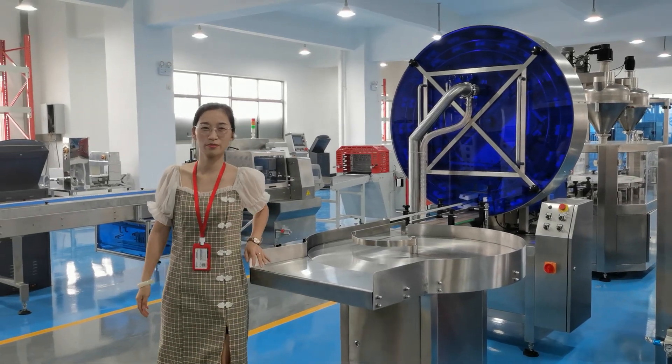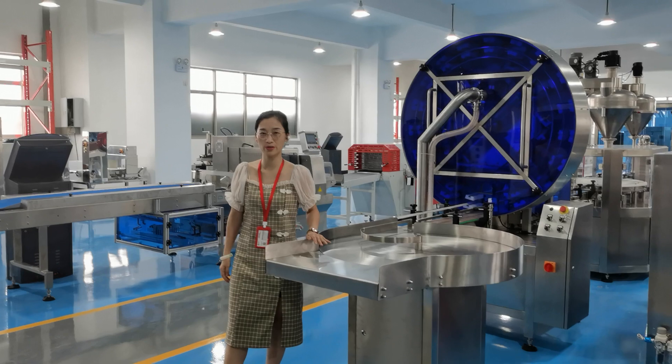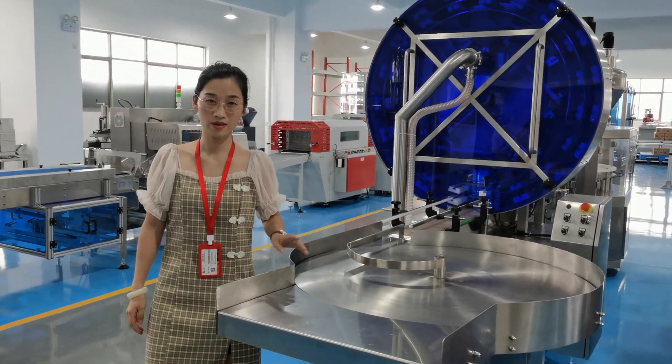Hello, this is Joanne from Shanghai Zhang Tech Machine. How you have your experience. Now let me introduce our powder filling line for you.